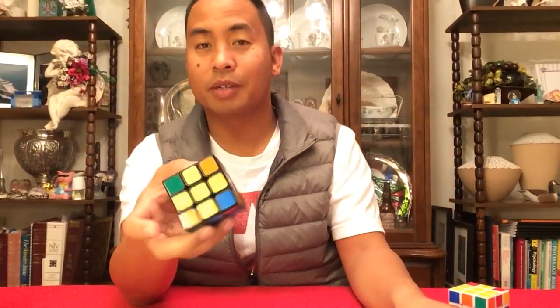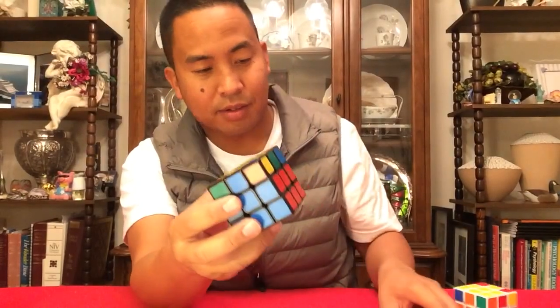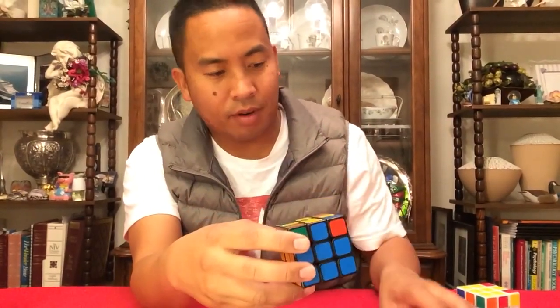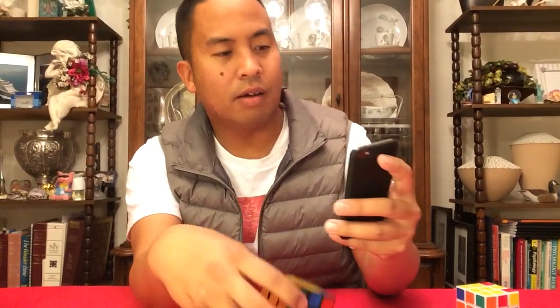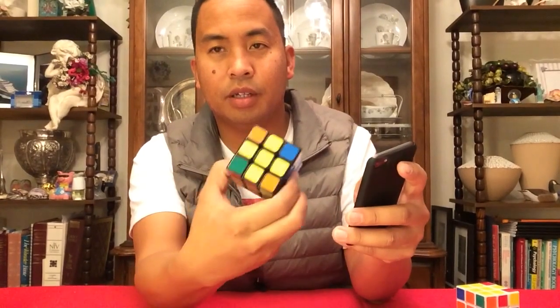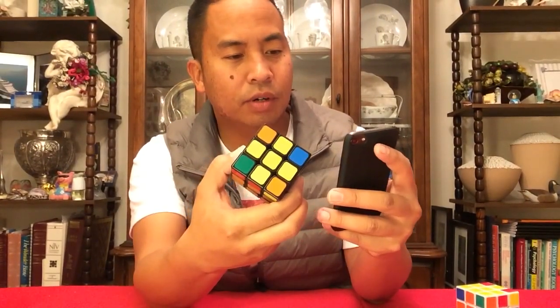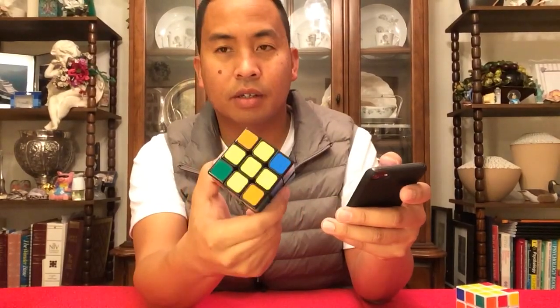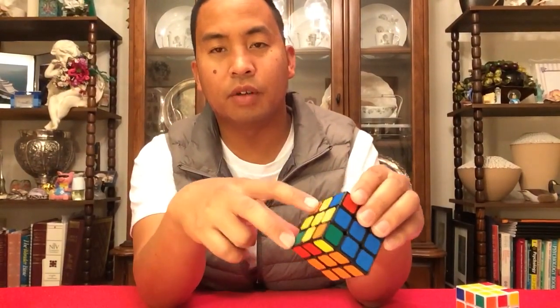Well, that's the way I'm going to teach you today. There's an easier way, but I'm not going to teach you that — I'm going to teach you the ten-step method. Actually, I might be lying to you. After you get the yellow plus, there are only seven different situations that you will come across to help you solve these corners.